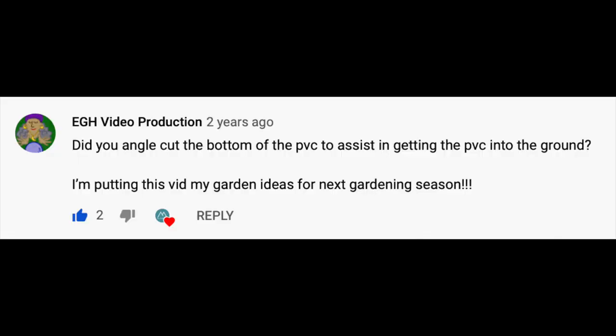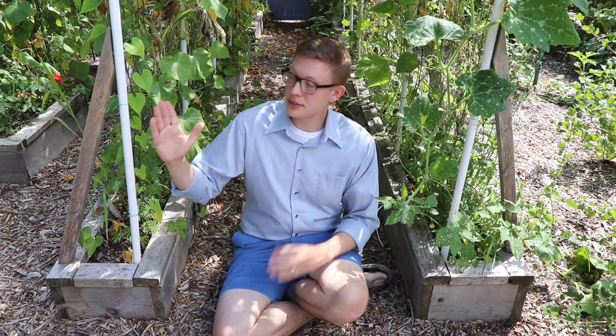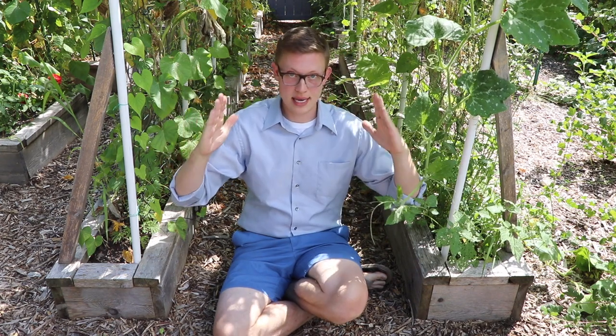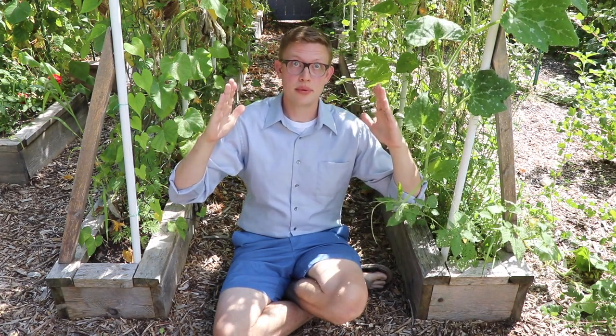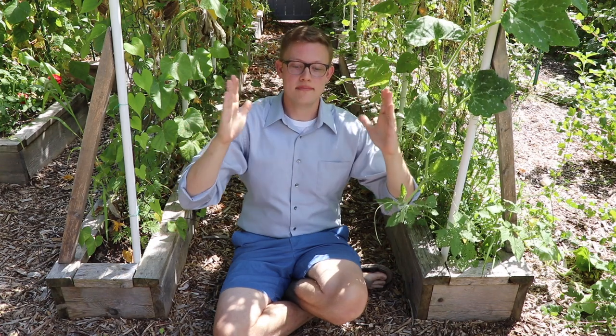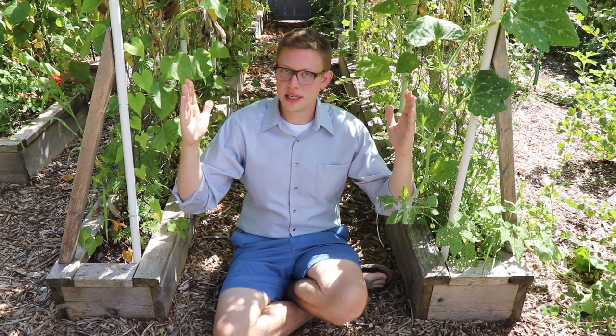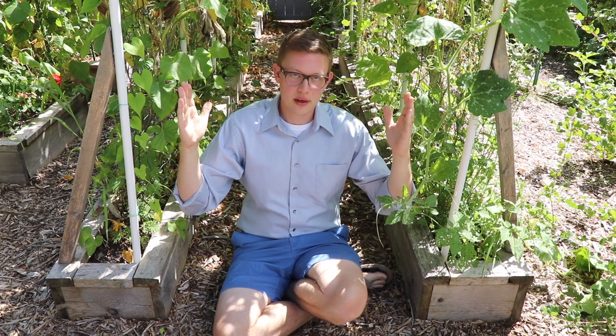The next question is: did I cut the PVC at the bottom so that it would get into the ground easier, as opposed to just having the blunt circular end? No, I did not. However, if you wanted to cut it, it would certainly make it easier and you'd probably be able to drive it down a little bit deeper. When I was putting these in, I put them at an angle so they were bending in like this, and then when I put the PEX, I bent it outward like this.